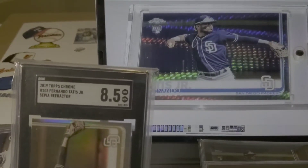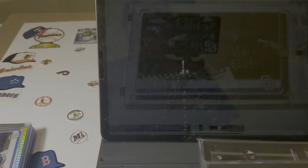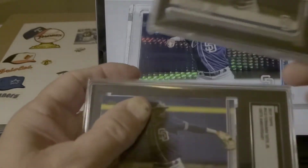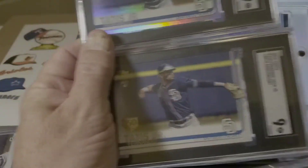Tonight I wanted to talk about going the next step. Now that we know SGC has made it clear that centering is maybe 50–60% of the grade, it really shows when I turn in three different style Fernando Tatis cards.